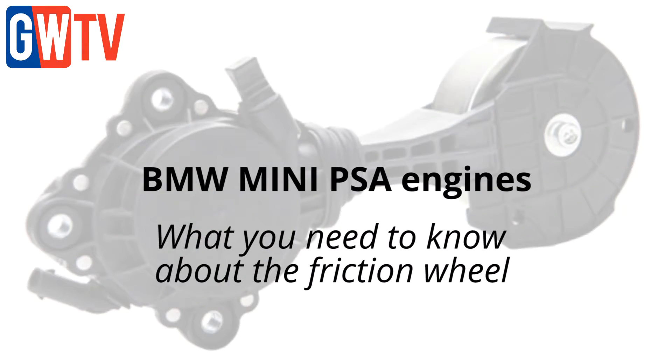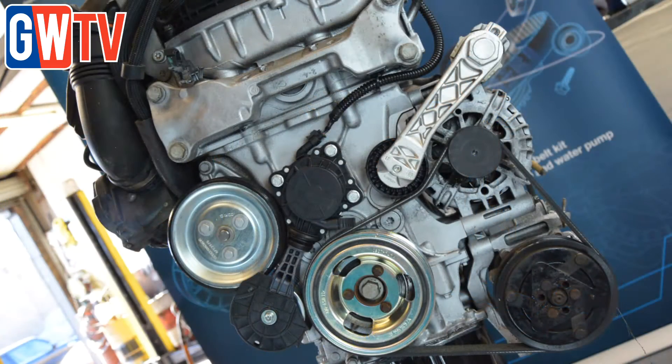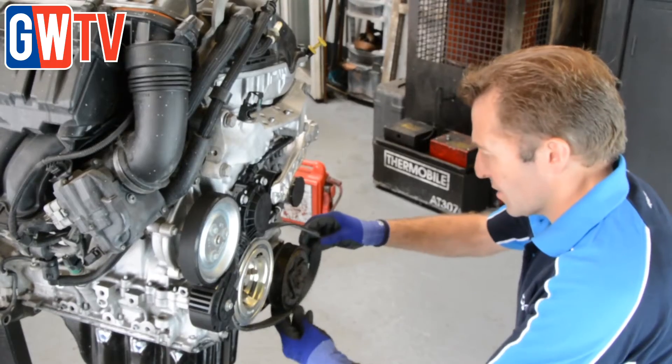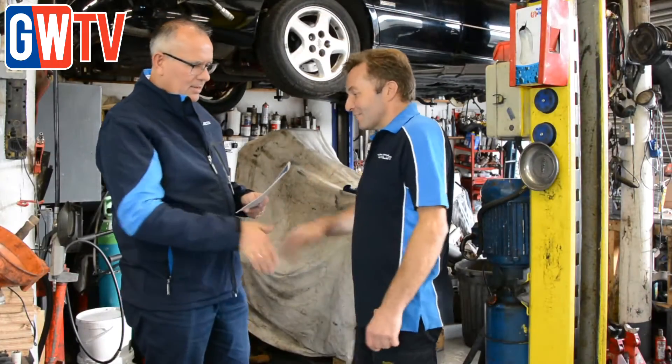Deco has recently introduced the auxiliary belt tensioner and water pump friction wheel drive into the aftermarket for independent garages working on the Prince BMW PSA 1.4 and 1.6 litre petrol engines, commonly seen in a wide range of BMWs, Minis, Peugeots and Citroens. With concerns that many technicians may still be unaware of the system, Deco's Glen Goldstone shared some of the common system failings.